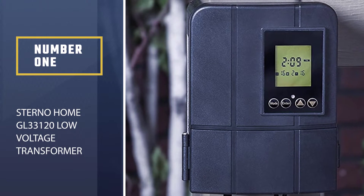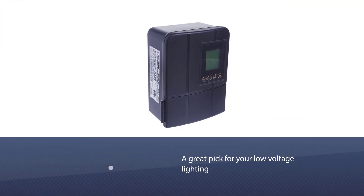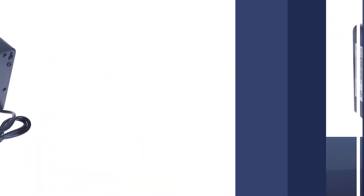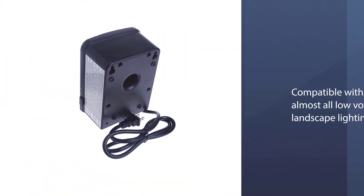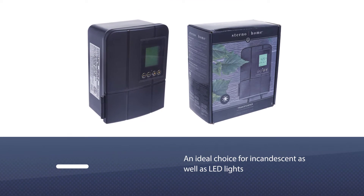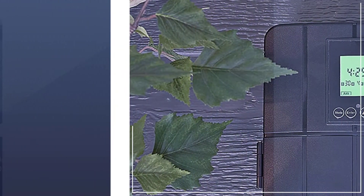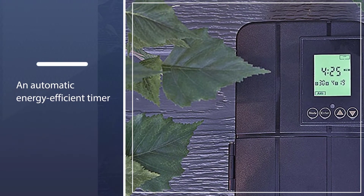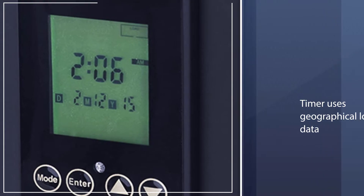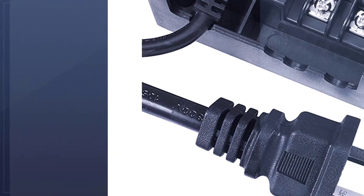The Sterno Home GL33120 is a great pick for your low voltage lighting needs without spending a fortune. It is compatible with almost all low voltage landscape lighting systems and is an ideal choice for incandescent as well as LED lights. It also features an automatic energy-efficient timer, which is great to see in such an affordable price range. The timer uses geographical location data and the sun's location tracking to automatically enable or disable the transformer without any manual input.